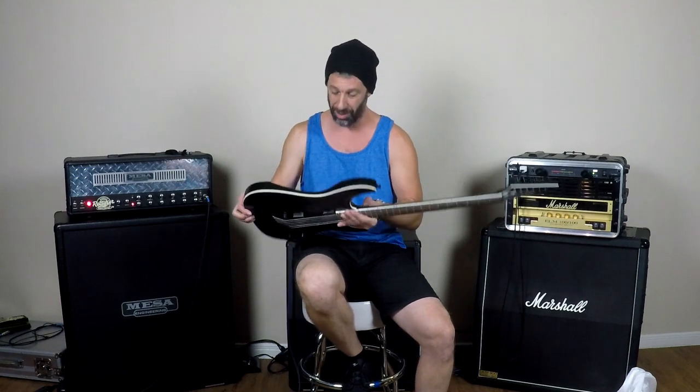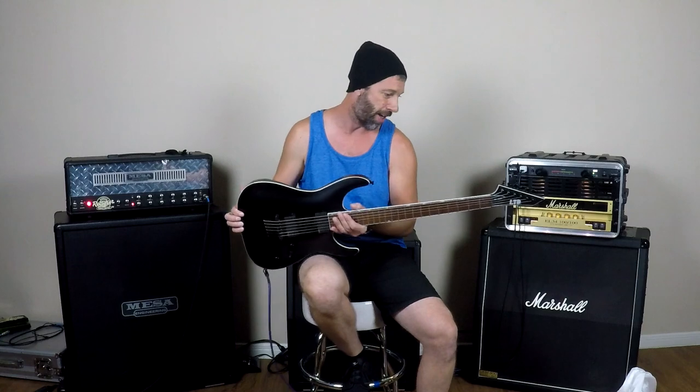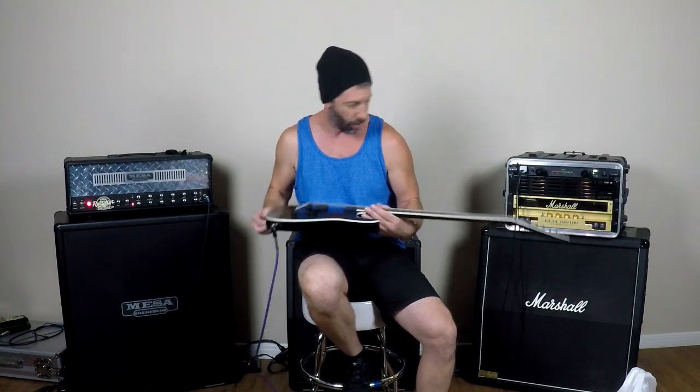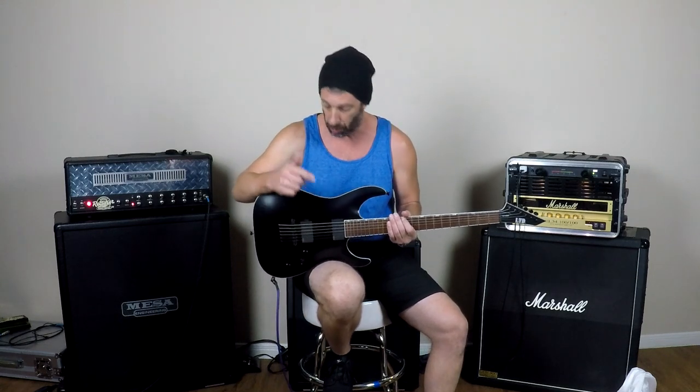Wow, that's all I can say. This thing's incredible. It plays like a genuine ESP — the feel to it, the quality, the workmanship of it. It's incredible. I need some time to bond with this thing. I've got a couple of guitar covers that I just need to record — I've already got them worked out. I'm excited.